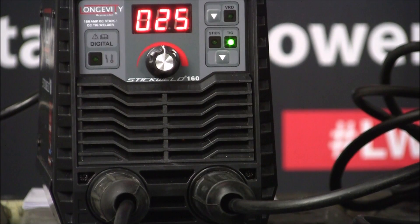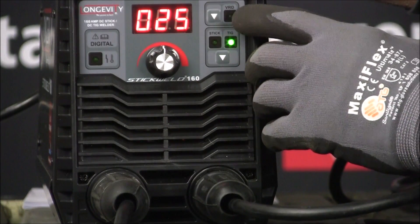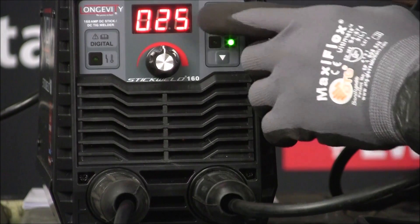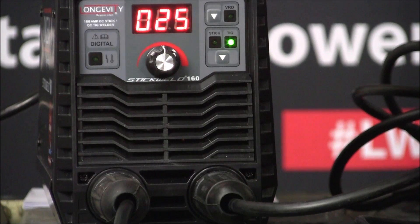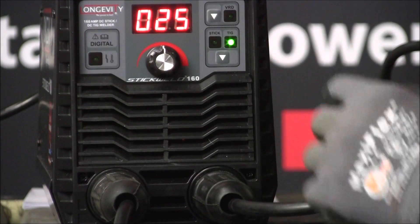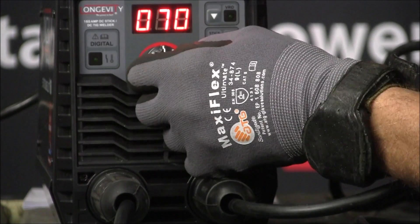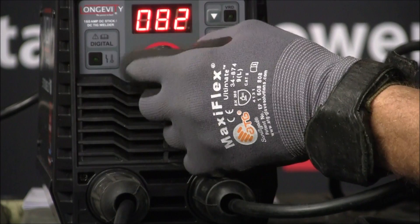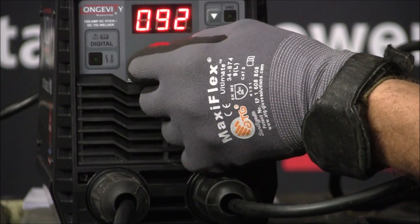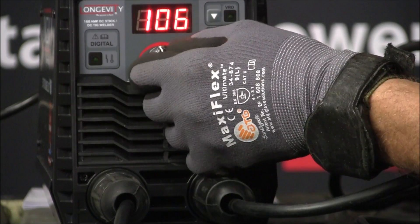Remember the gas — the argon or the helium. The other button up here is for if it gets overloaded; it'll shut itself off automatically. So let me go back to stick welding — we're at 69, I've got to go a little higher. I'm going to go up to about 120. That's the thing about digital — it's a good point for it. Myself, I'm old school.